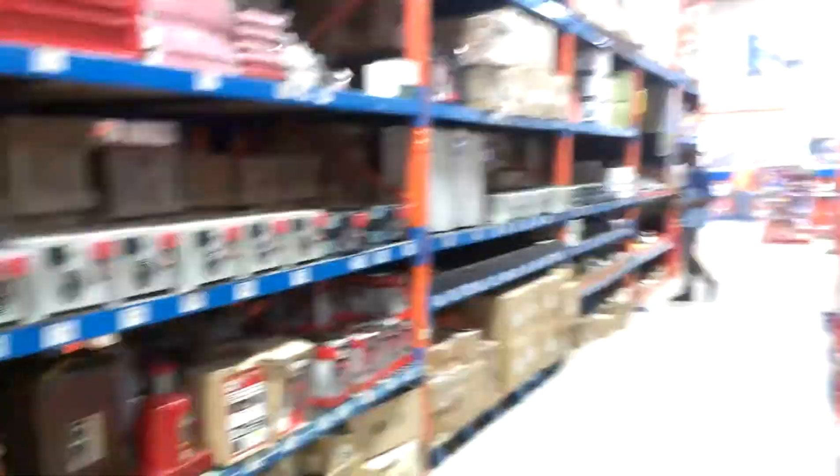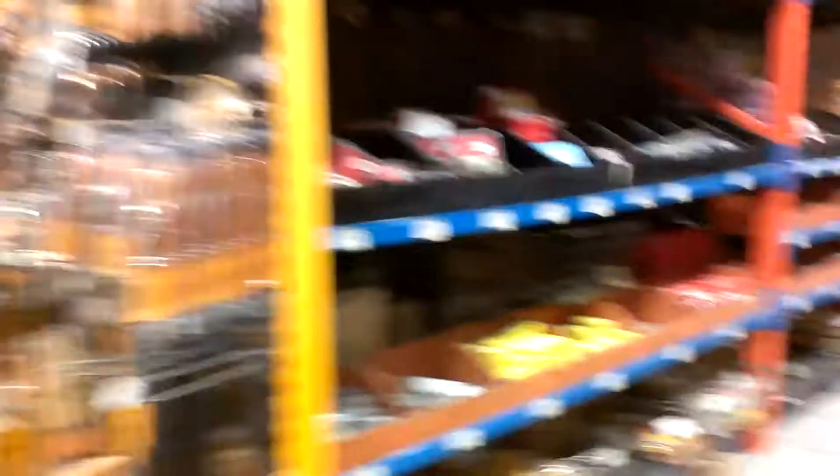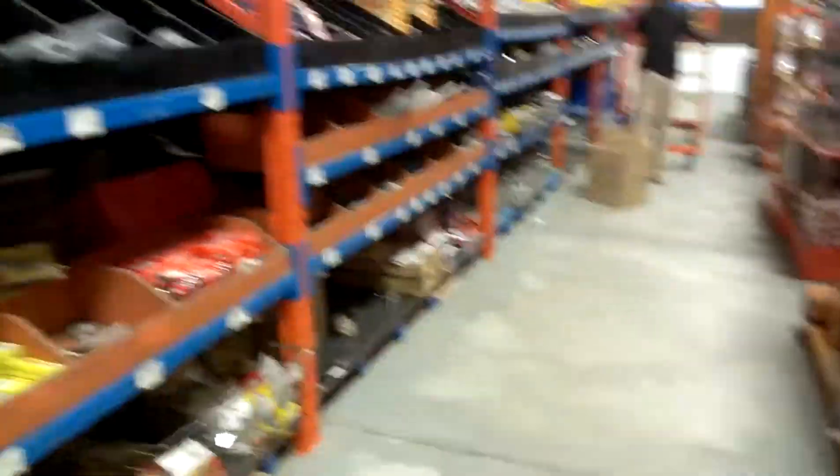They sell deep-cell batteries and there's a whole row of inverters — inverters are super popular here because EDH is the power and it's intermittent at best, however I've heard it has been getting better. This brand looks like a Haitian DeWalt.